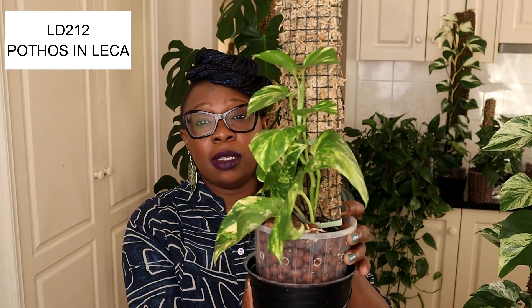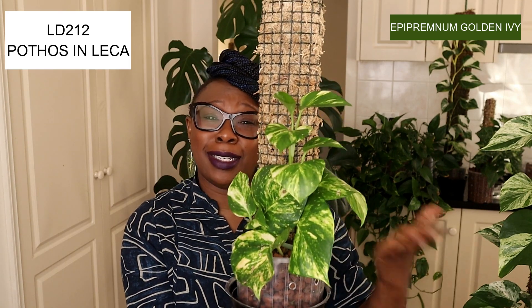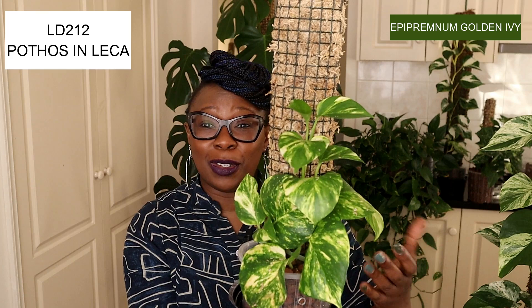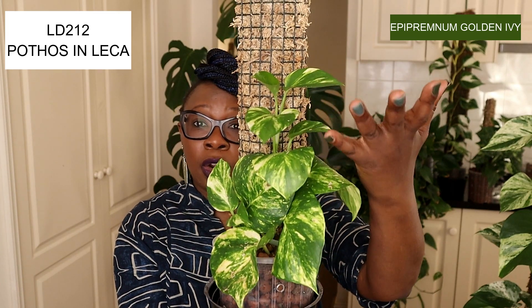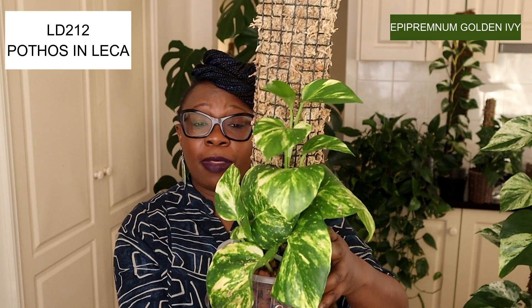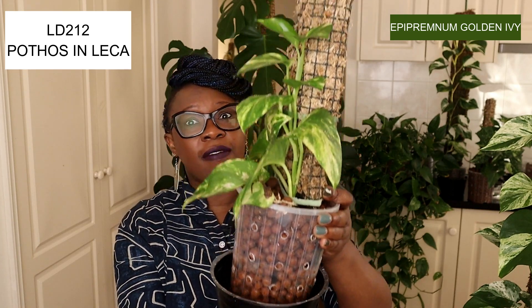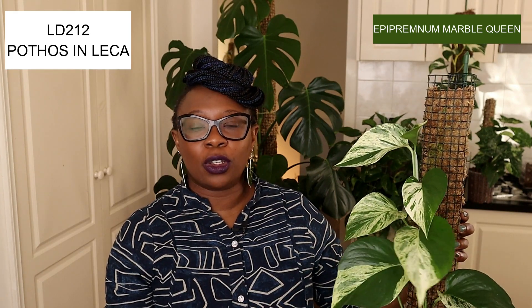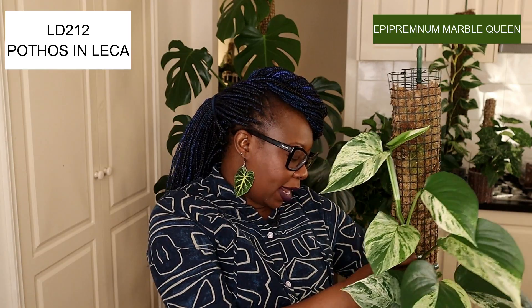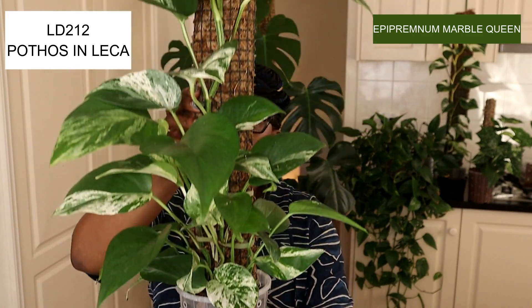This one here is my golden ivy pothos, and I use this one in my videos a lot because she's easy to manage. When I put this plant up on the moss pole, it was just three or four leaves — look at her now! She's growing really well up that moss pole and those leaves are looking fab. That's my golden ivy pothos living in leca on her moss pole, doing really well. I'll show you another one — this is my marble queen pothos, also living on a moss pole.